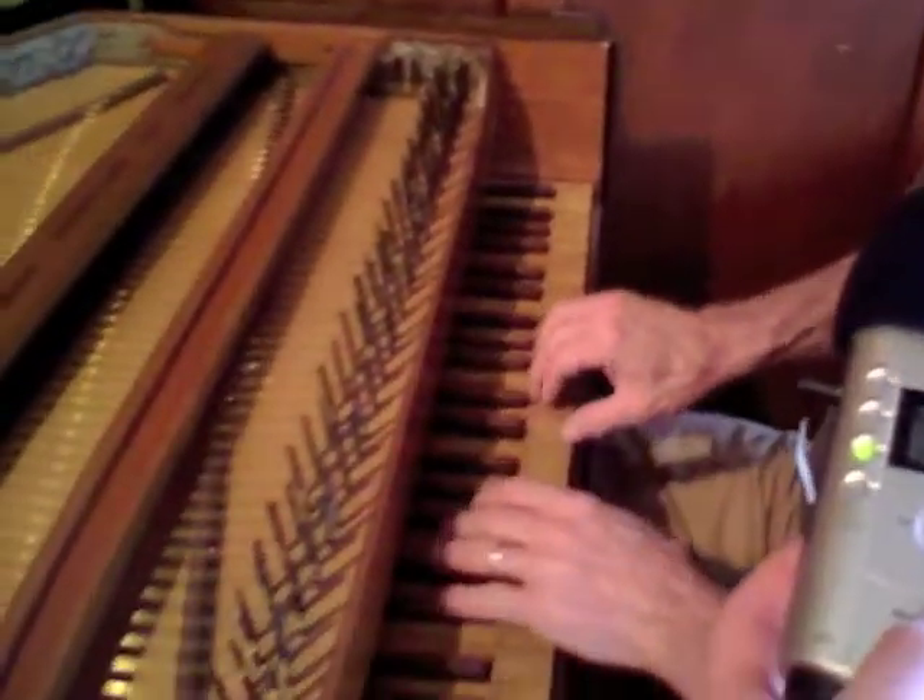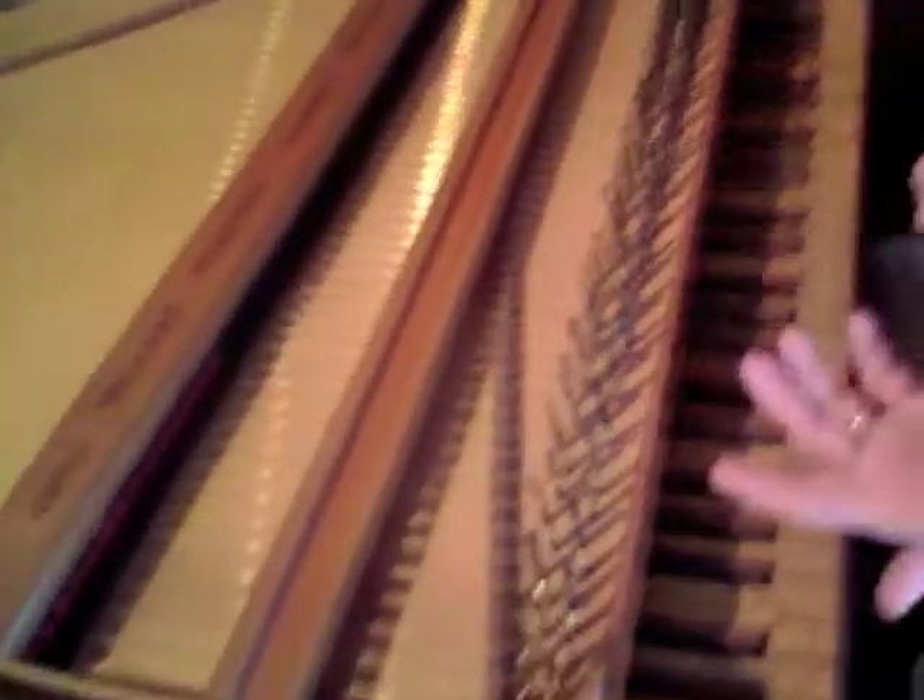Not very pretty. But when you go to C major, you have eight perfect major thirds.